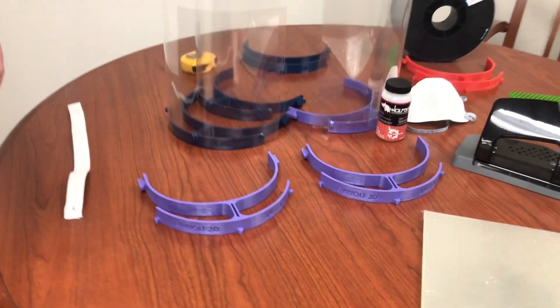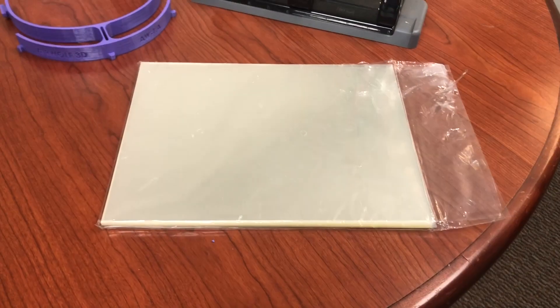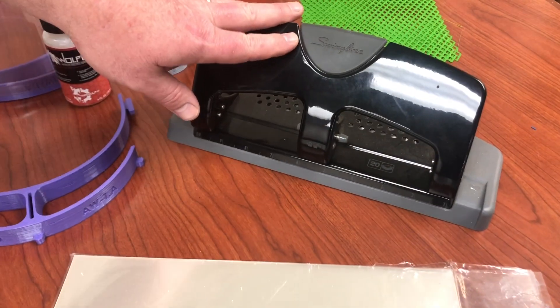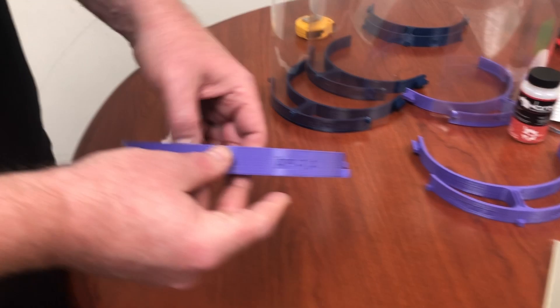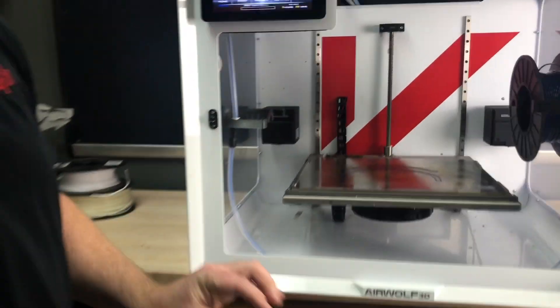Hi, I'm Eric Wolf from Airwolf 3D and I'm here today to talk to you about our COVID-19 face shield. The face shield uses transparencies that you can buy at probably any office supply store. It uses a standard three-hole punch and we designed a 3D printable file that can be printed in two hours or less.